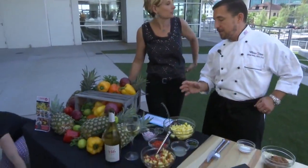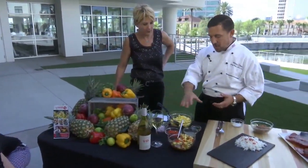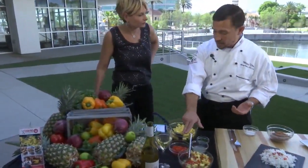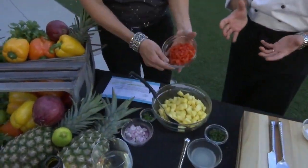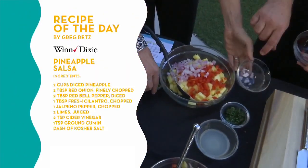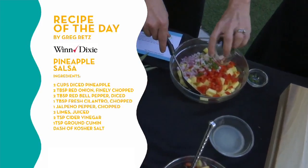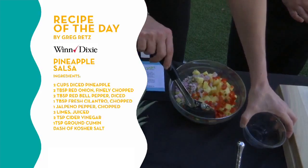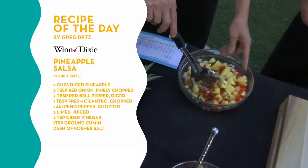We have Dole pineapples on sale in-store for $3.50 a piece right now. Most of the other ingredients are also on special — the red pepper, for instance, is $1.50 each in the store. This is a straight dump recipe. I prefer to do this a day in advance because it lets the flavors meld together. We've got the red pepper, the red onion, a little bit of jalapeño — you can add more or less depending on how much heat you like — some fresh cilantro, and fresh lime juice. Dump all those in and mix it up. I like to let it sit overnight.